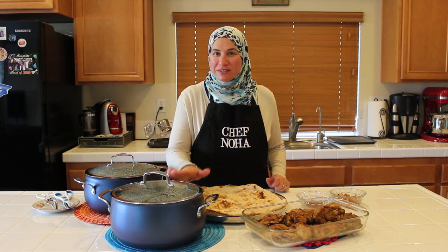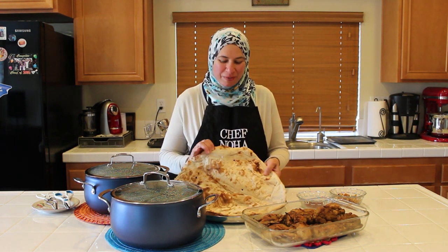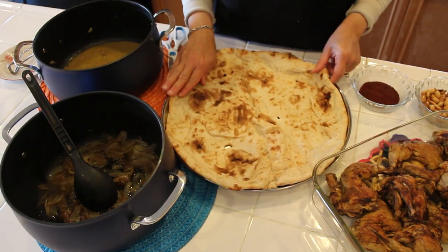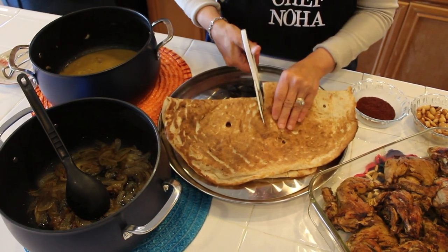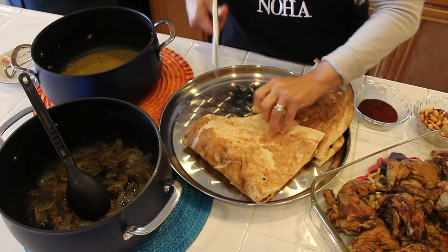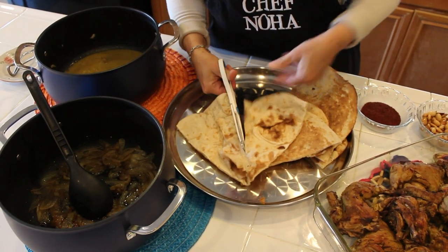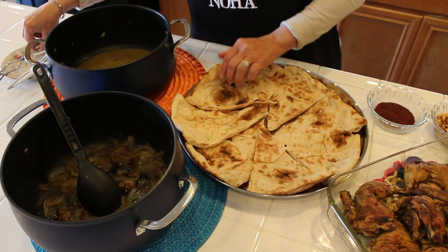The chicken is ready, the onions are ready, and the water that I cooked the chicken in is ready. I ran out quickly this morning just to buy the Tanuri bread — I love watching them make it over the stone. Msakhan is an authentic Palestinian meal. It's well known in Palestine. It's time to put everything together. First, I will cut the Tanuri bread into eight pieces — like pizza slices.